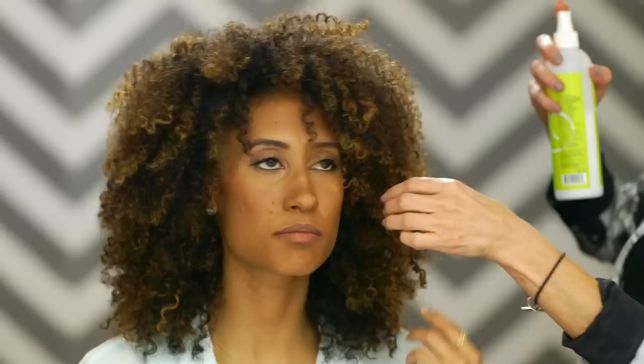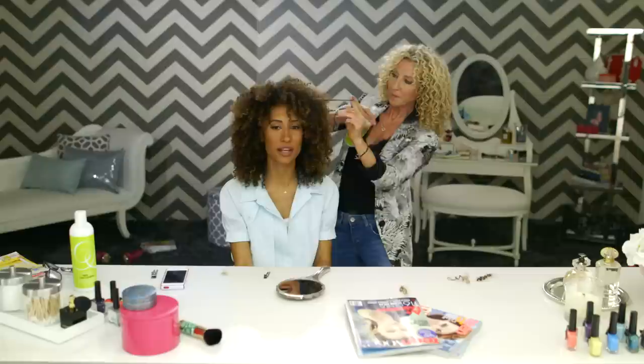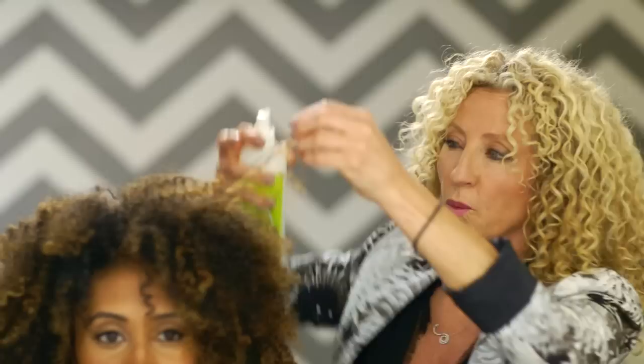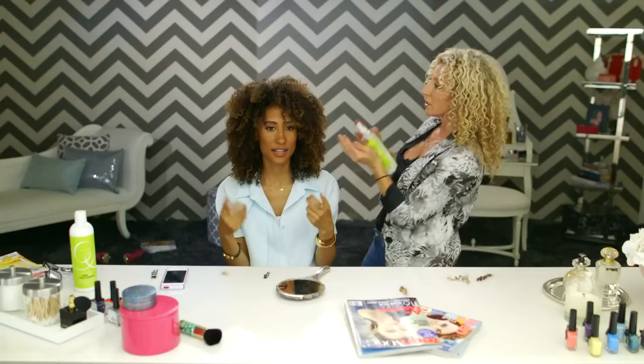Now that we have the cut, take me through the third step. So now we're going to rehydrate. We're using Mr. Right, one of the amazing products from Viva Curl. But really, to get a similar effect, you can just mix your favorite conditioner with half water in a spray bottle. Always use spring water or boiled water — you don't want tap water sitting in a container. Or you can put some conditioner in your hands, mix it with water so it's a milk consistency.